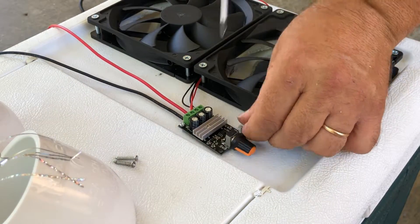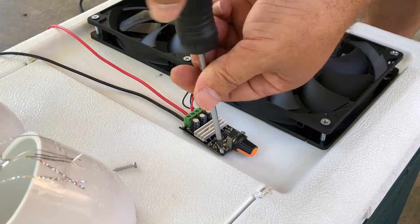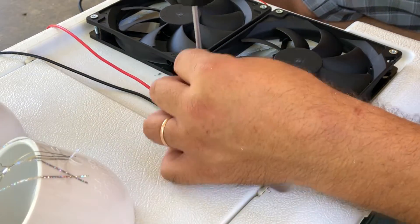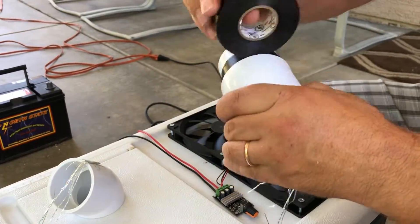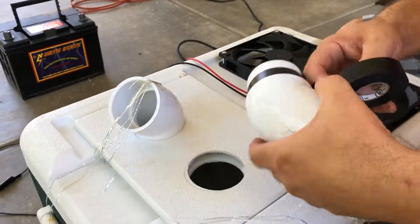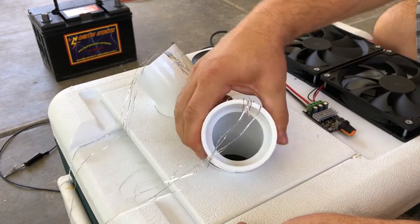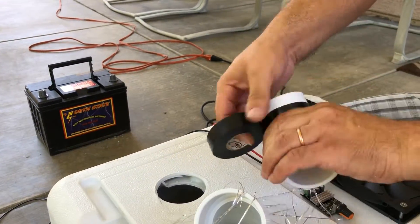Now we're going to use the little screws to secure the speed controller to the cooler box. Our method is to simply mount it on top. Then we get our PVC pipes and fit them snugly using a little bit of electrical tape — keep winding until you get it nice and tight. We do the other side the same exact way.